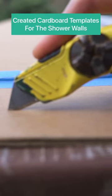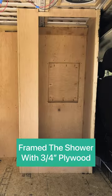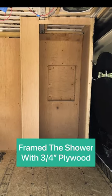Come check out how we built our shower in the van. We first started with cardboard templates that we made for the walls of the shower, then cut the walls out of three-quarter inch plywood to frame the shower up.